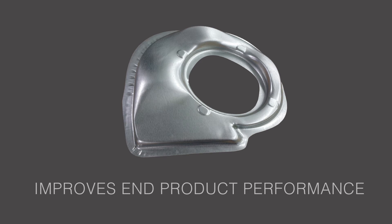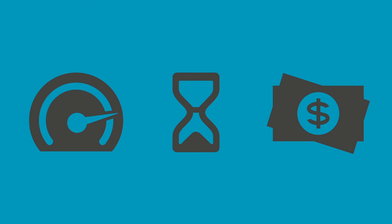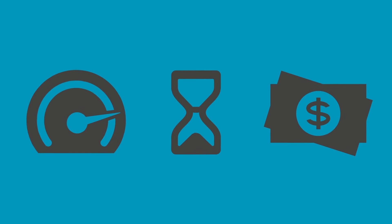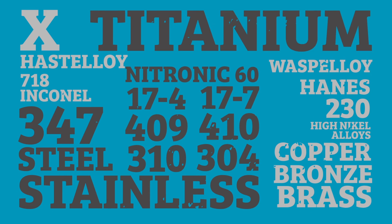Our contract fluid cell forming press offers faster prototyping and production, shorter lead times, and lower tooling costs at a very competitive price. We can accommodate materials from aluminums and steels to copper, bronze, titanium, and more.